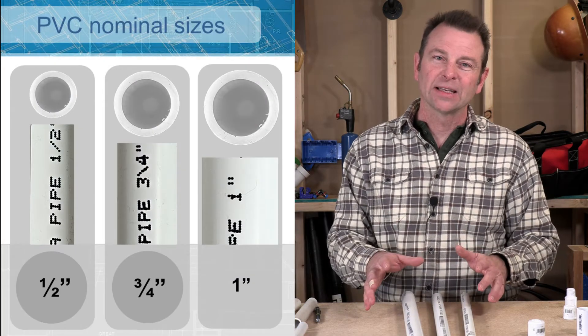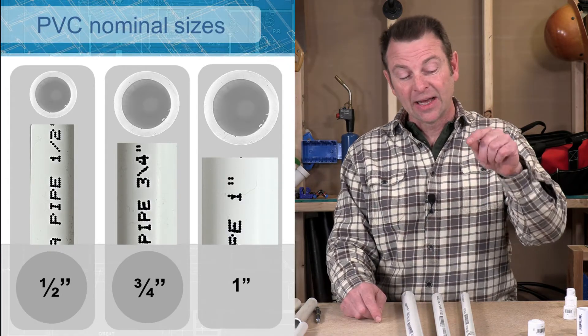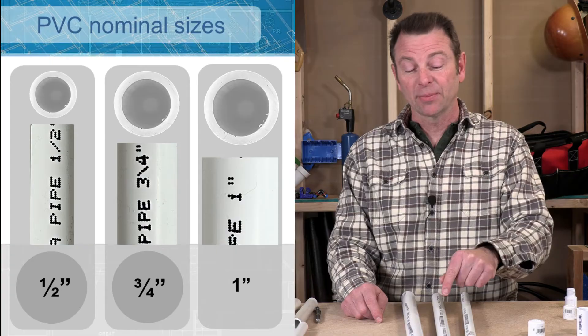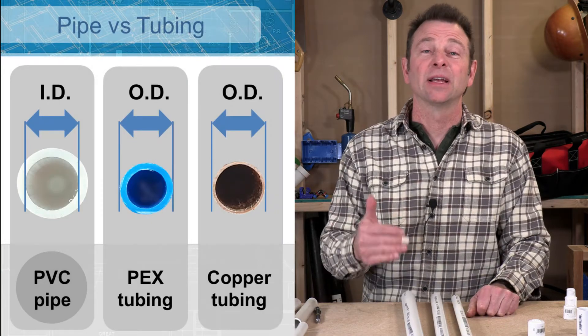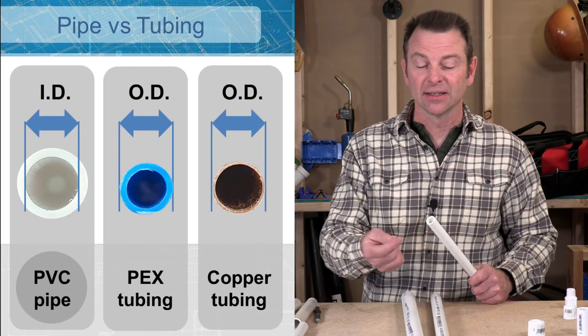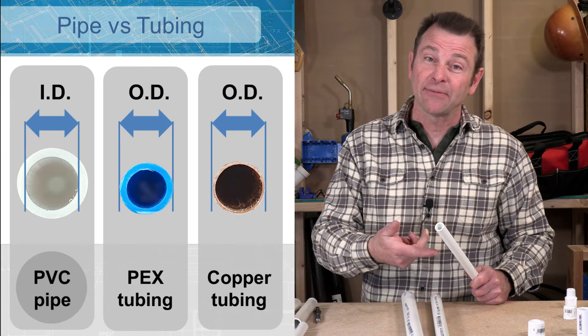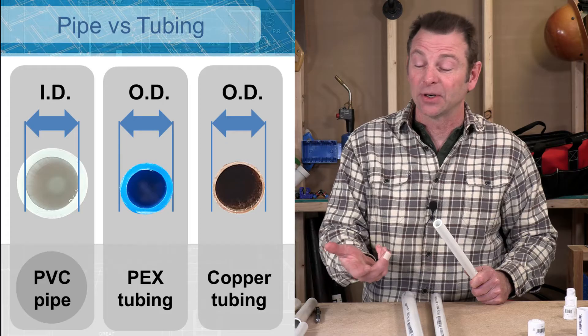We've got three common sizes you'll see when we're running supply lines with PVC. I've got my half inch pipe, I've got a three-quarter pipe, and I've got a one inch pipe. PVC pipe is a little different than our other plumbing materials — it is measured by the inside dimension of the pipe. So if this is a half inch pipe, we're talking about the inside opening or diameter of that pipe.